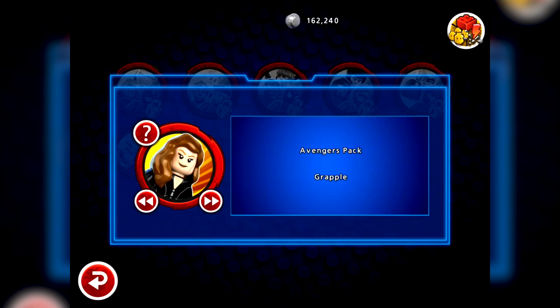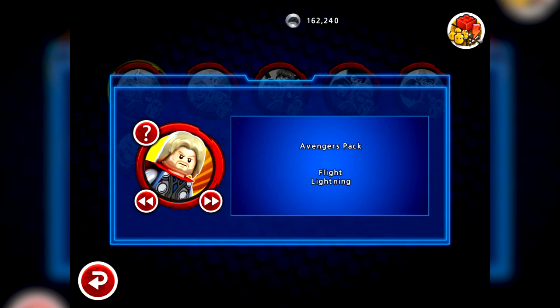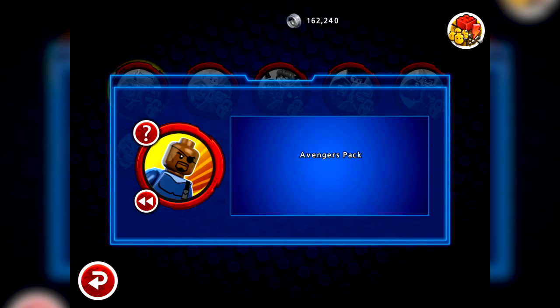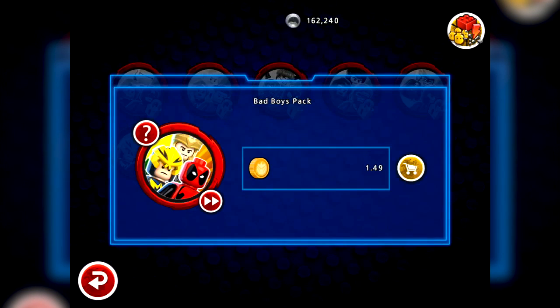It looks like there's a little reveal showing each character in detail and their special powers. Nick Fury doesn't have a lot going on - a bit disappointing. Then you've got Spider-Man, Fantastic Four, X-Men, X-Men villains, and then the Bad Boys pack which includes Deadpool. I always find it quite funny to see Deadpool in games aimed at a younger market - he's very much an adult character, but they seem to do a good job of toning him down for these types of games.